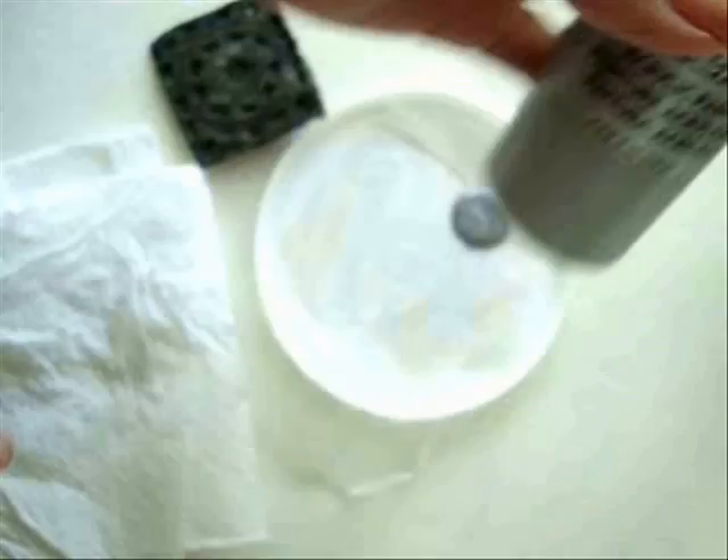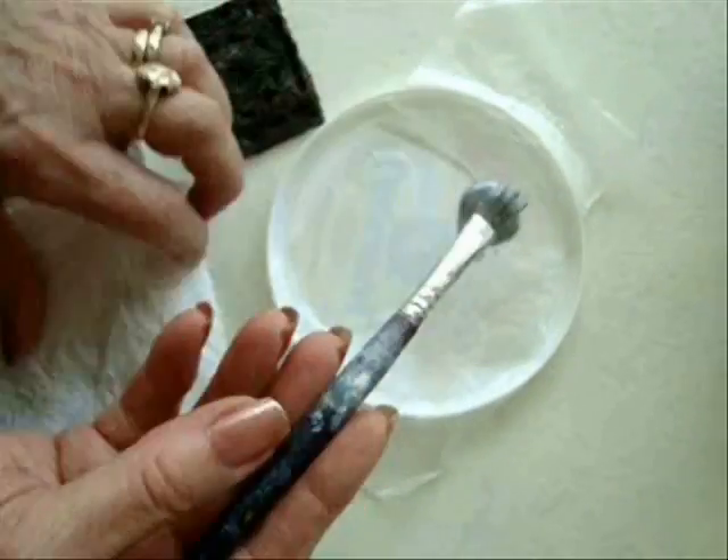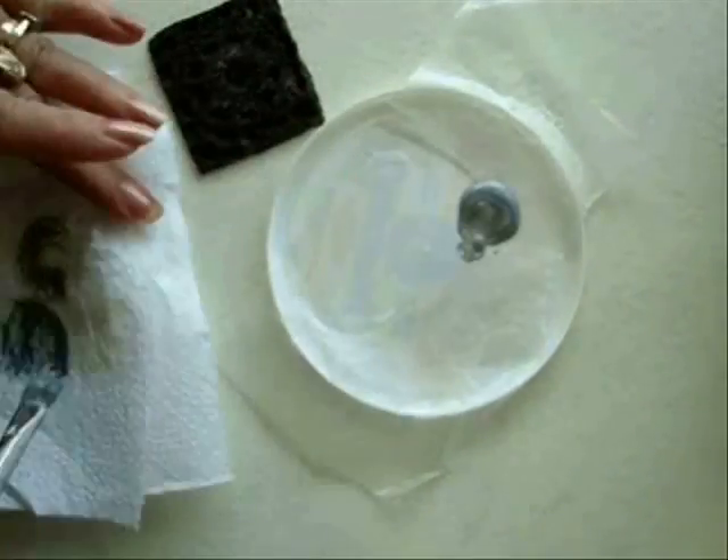I placed some silver metallic paint here. Wet your brush and then wipe off most of it.